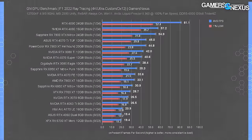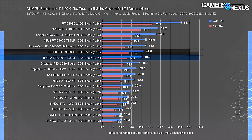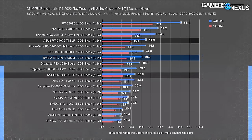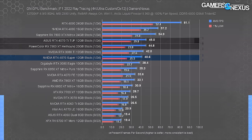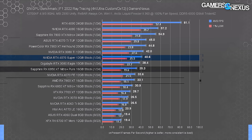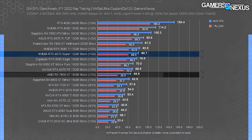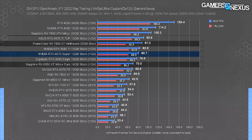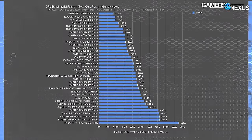In F1 with ray tracing and no upscaling, the 4070 Super ran at 41 FPS average — about tied with the 3080 Ti. The 4070 Ti's 45 FPS doesn't meaningfully distance from the 4070 FE in experience terms, but the Super has about a 21% advantage over it. AMD's 7900 XT roughly equates the 4070 Ti, with the 6950 XT as AMD's closest card to the 4070 Super. At 1440p the 4070 Super keeps its lead over the $500 7800 XT, with the 7900 XT posting up between the 4070 Ti and the Super.